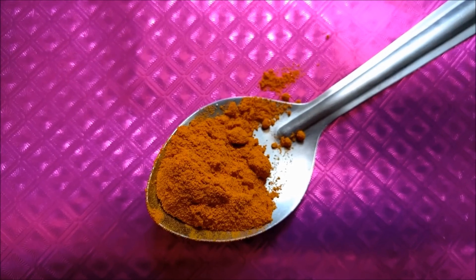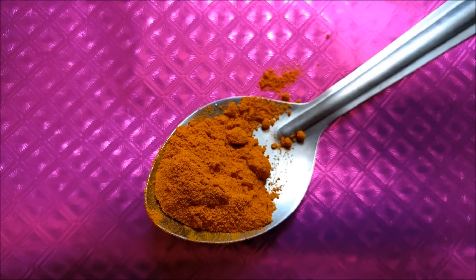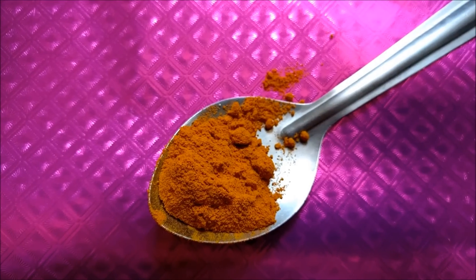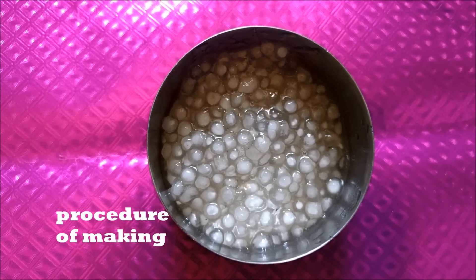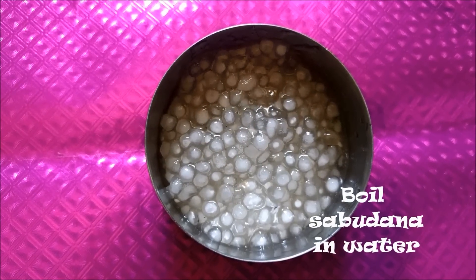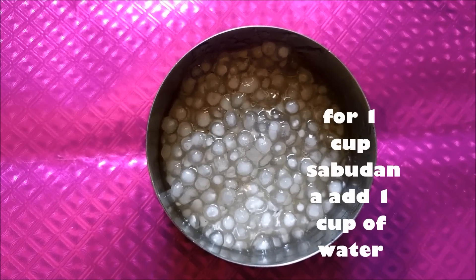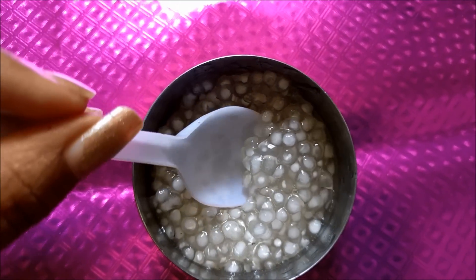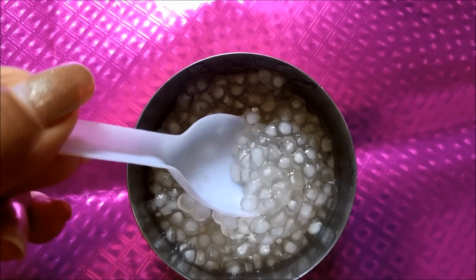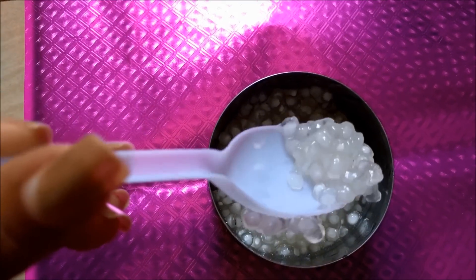These are the three main ingredients we need for today's treatment. The procedure is to take the sabudana and boil it in water. You have to take one cup of sabudana and boil that in one cup of water — a one to one ratio. Then the consistency of the boiled sabudana will look like this.